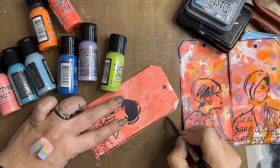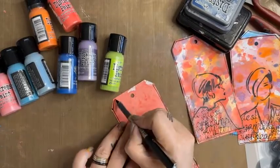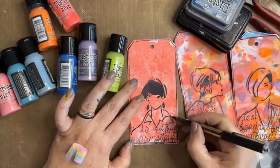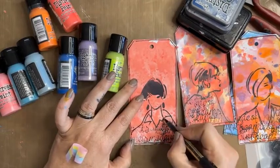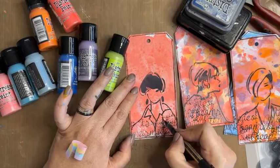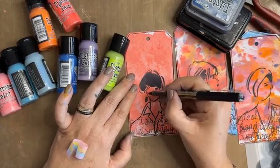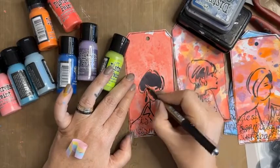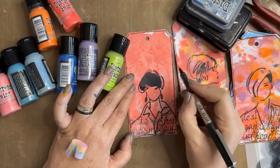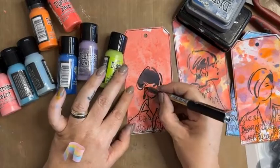The Tim Holtz special for today is 20% off Tim Holtz products store-wide — it does exclude things already discounted in the clearance, which are already marked down by at least 30%. Scrap Effects products are also 20% off today — collage papers, stamps, junk journals, stencils, silhouettes, and some lovely chipboard from Scrap Effects as well.